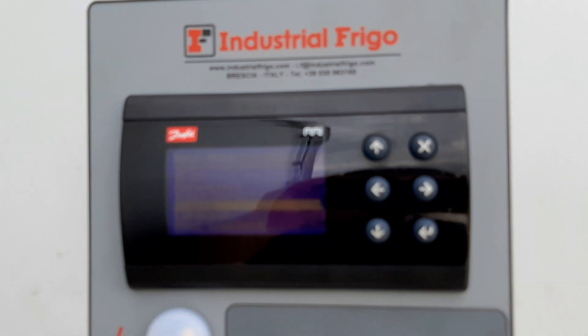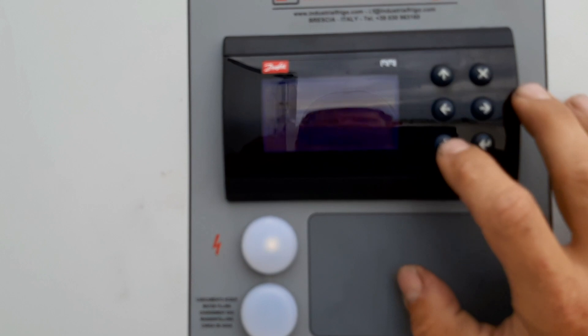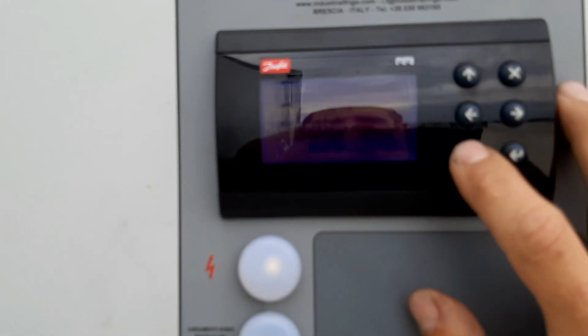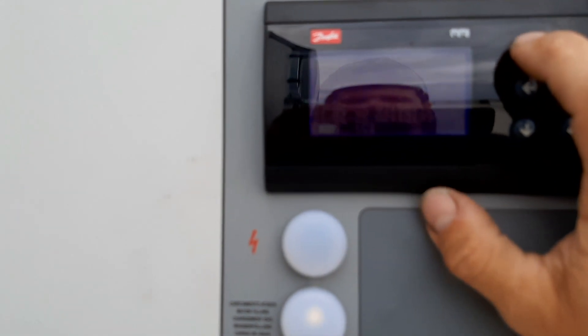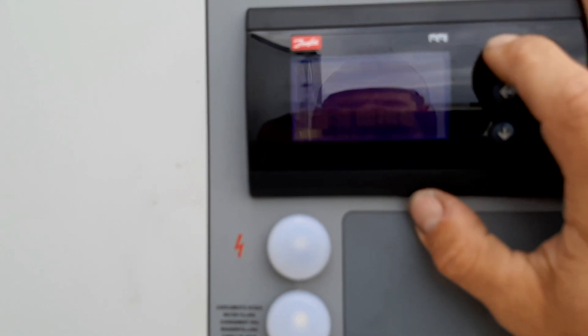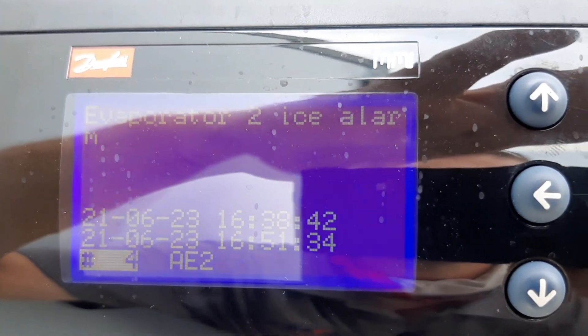I don't know how well you'll be able to see — you probably can't — but let's get into our alarms. No active alarms at this time, so let's go to alarm history. Compressor overload... compressor one... there's my evaporator two ice alarm.